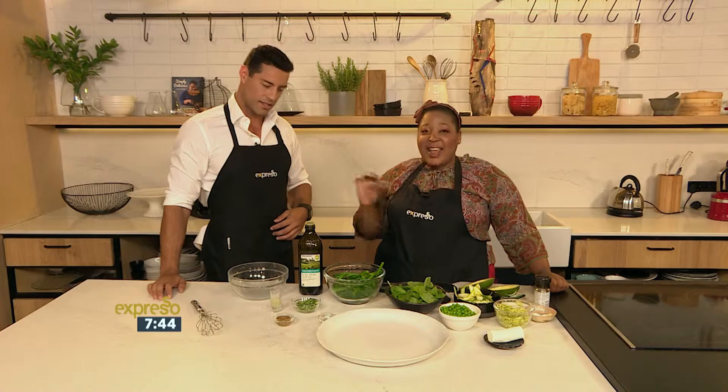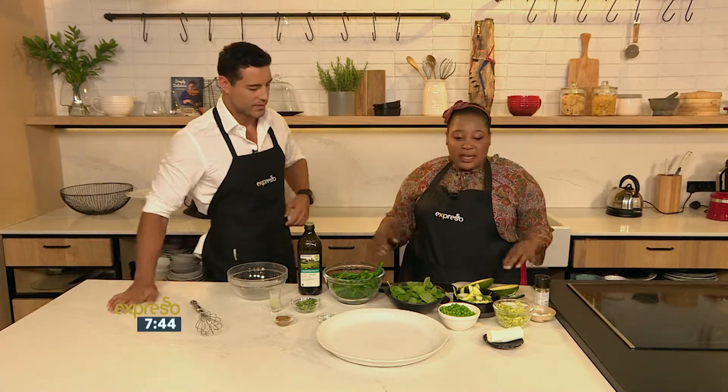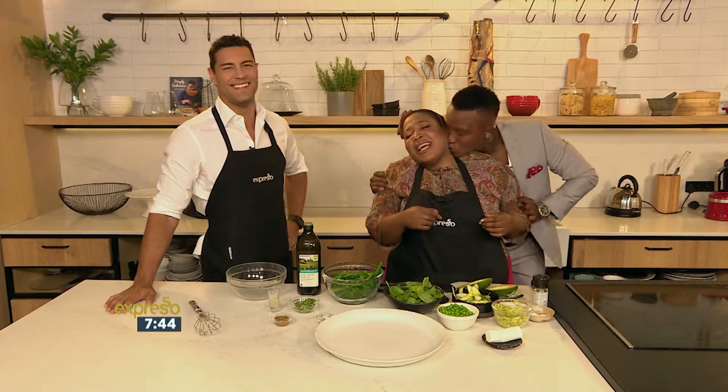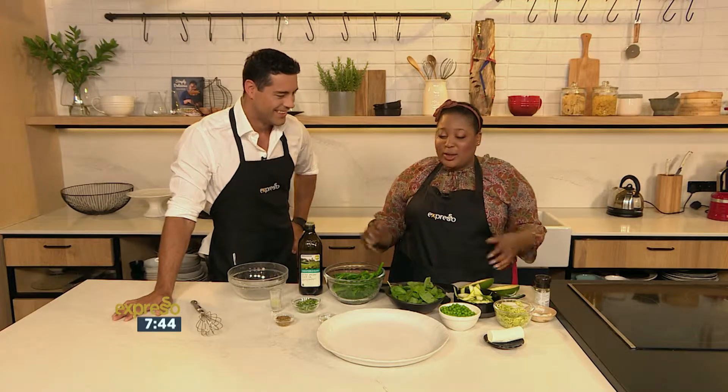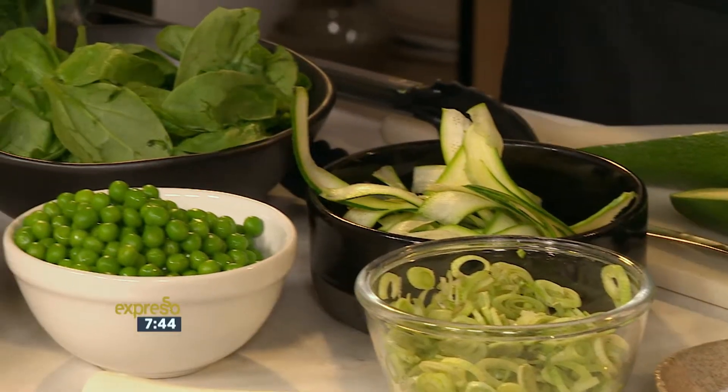Everything with sass — that's our motto for 2017. Everything with sass. So it's a green sass — we're making a green salad. Everyone knows about a green... Come in, New Year! Take a beer, that's how he wants to start the year.